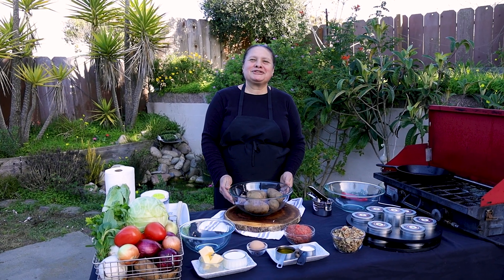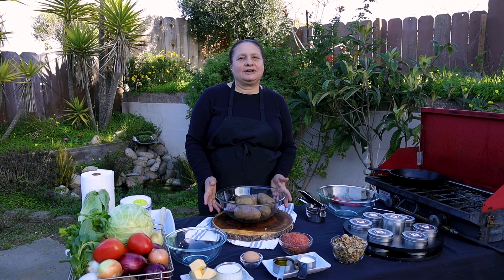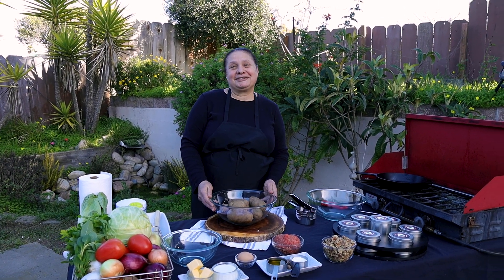Hello everybody, welcome back to my channel. This is Chef Maha from Maha's Lebanese Cuisine. Today we are going to make sunit patata — potato tray. It's very easy, very simple. The ingredients are not too much. So let's get started.